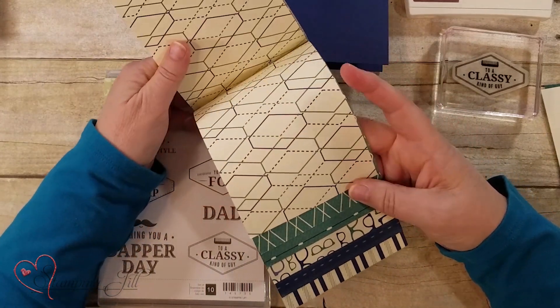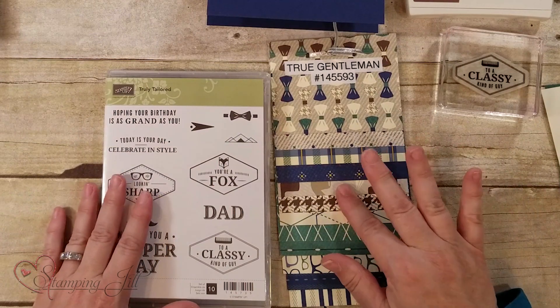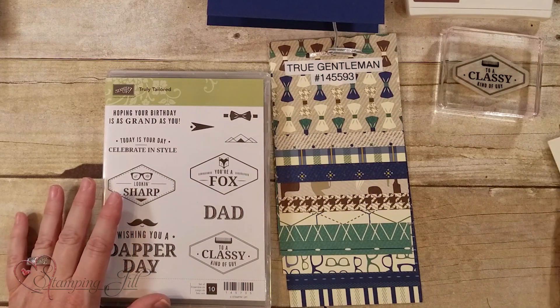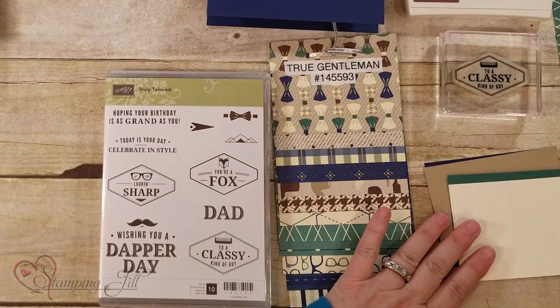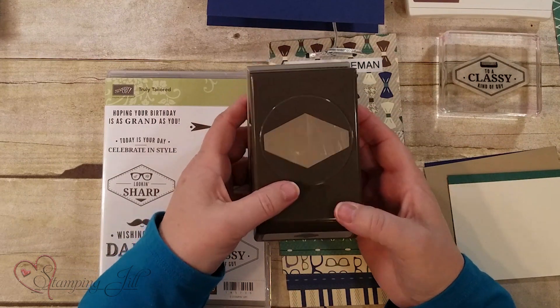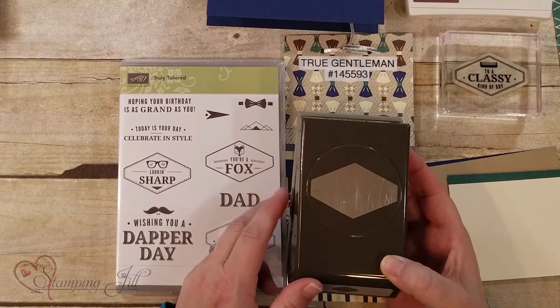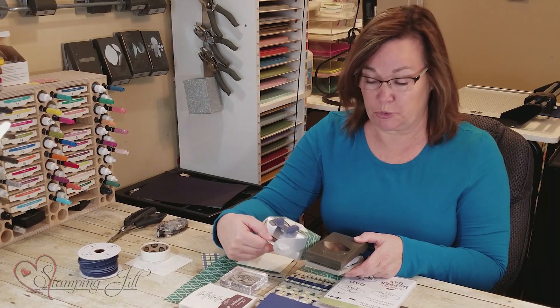I love all the patterns you can use in it, and Tranquil Tide — that's the cream color — it's beautiful. We're going to use Very Vanilla, and I'm going to do a few scraps of those colors. This new punch is designed for this set, but it's also designed to make some other things, like you can even make a bow with it, so I'm going to show you those things.